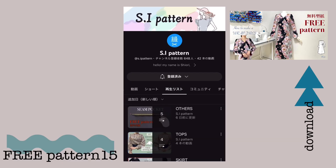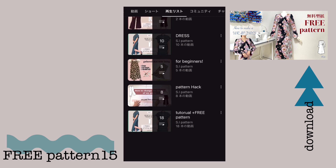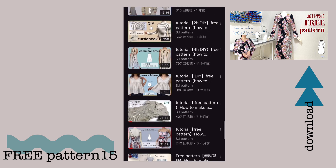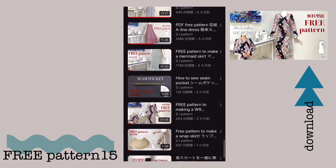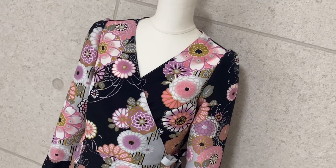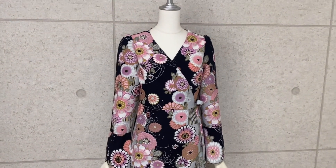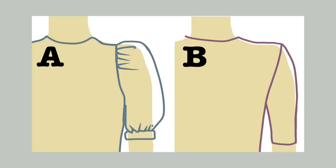I will be using the free pattern number 15 dress. You can get this in my playlist or click on the link. Don't forget to subscribe to my channel when you do. I need to tell you that this dress has a narrow shoulder and features a fitted body.